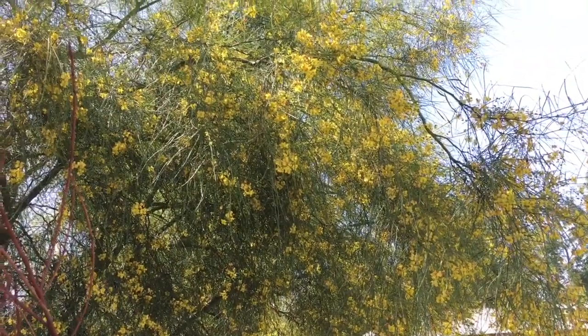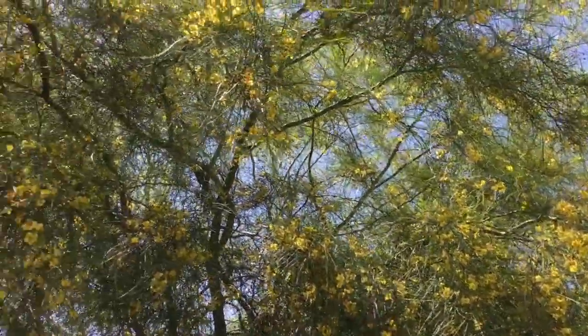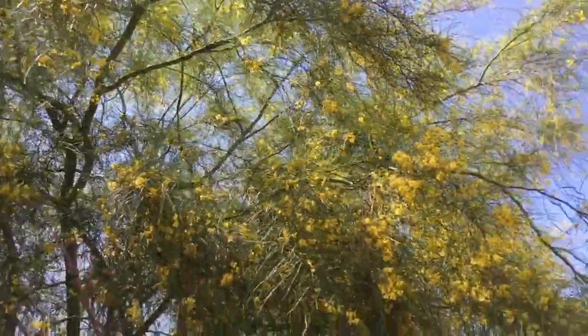We're taking a walk to the backyard and I'm going to show you a native Palo Verde called the foothill Palo Verde — she is glorious. You can see some of her blossoms and I'm going to show you the pea pods.